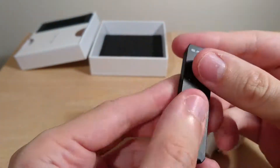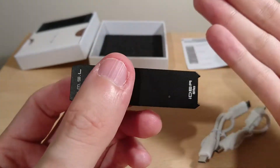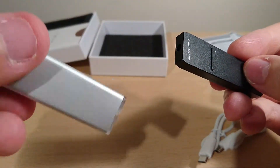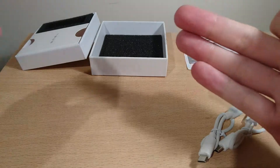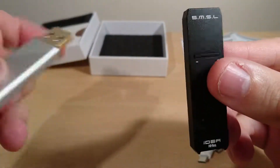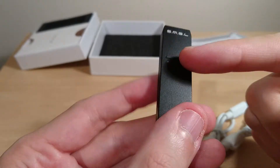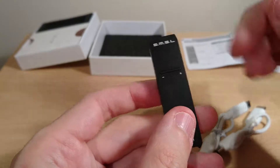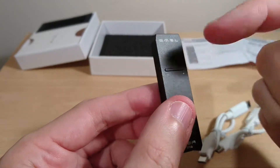The sound is clear and transparent, very similar to the previous unit, but that one requires you to control volume in Windows. Both have ESS Sabre DACs, but this one has a higher-tier chip. I really like that this has a physical volume knob on the unit itself, which is much easier to use.